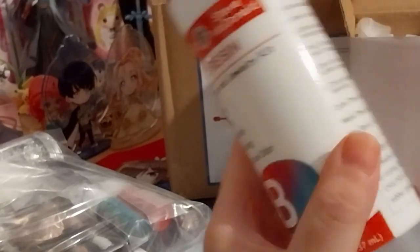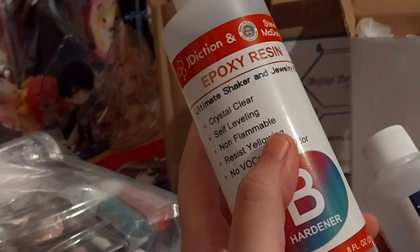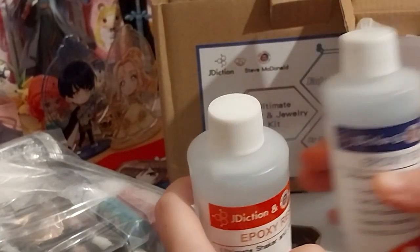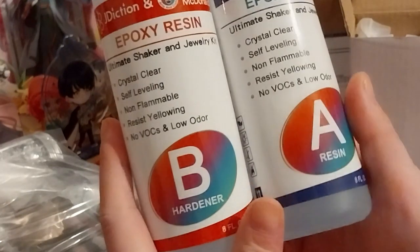I do like that it's one to one because it's so easy. Some resins are like one to three or something, which I don't really like trying to work out. Anyway, so this is the epoxy resin.